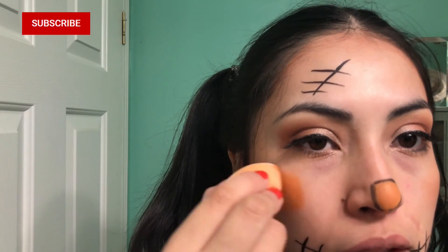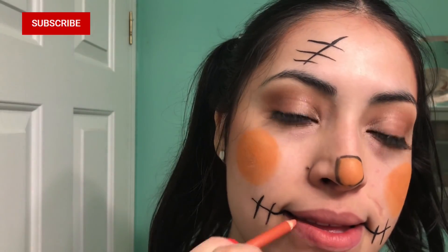I filled in the nose outline with my orange eyeshadow, then used that same orange eyeshadow to create little circles on my cheeks. And the last and final step — I finished the look with some lip liner. And there you have it — that is all you need to do to become a cute scarecrow!